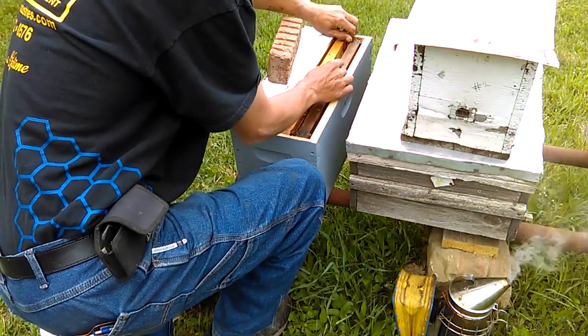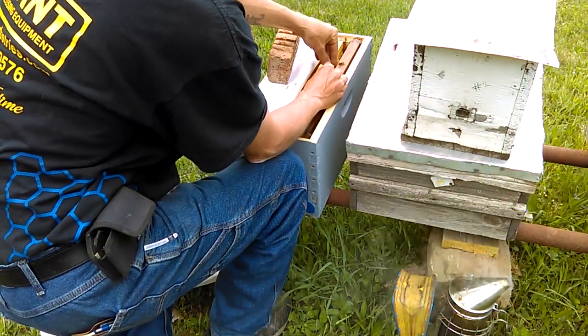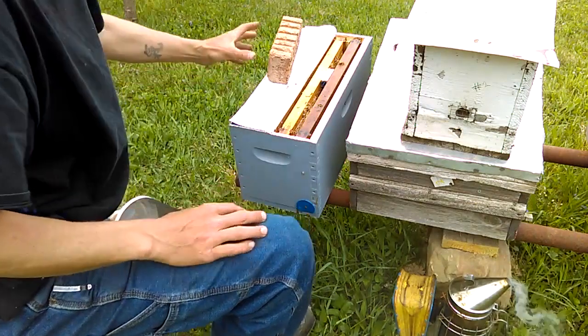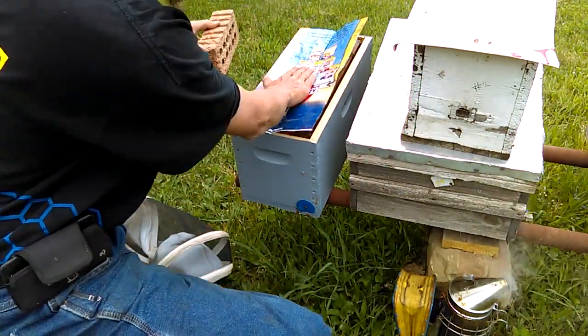Now in most cases when you're working with a queenless colony that isn't very strong you're not going to need a lot of smoke — and I'm not even wearing my veil. So I'm going to leave her right there just like that and close this back up with the inner cover.